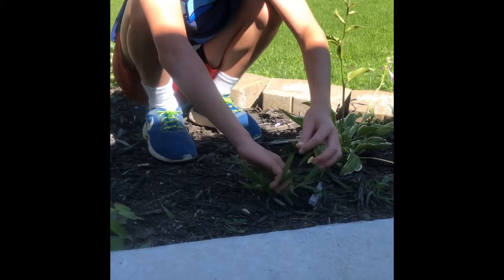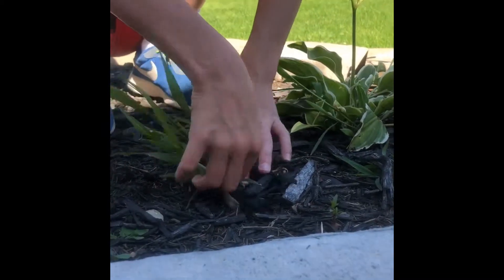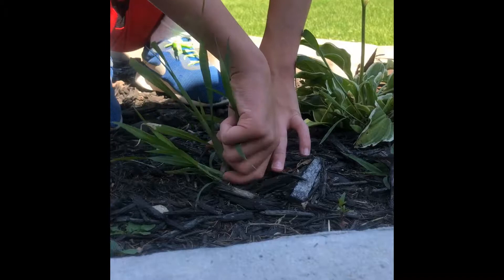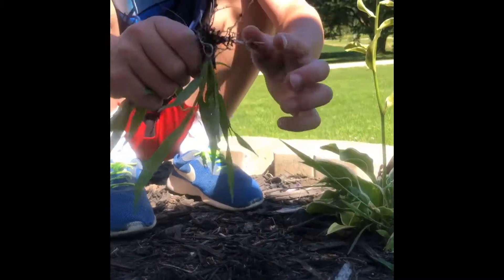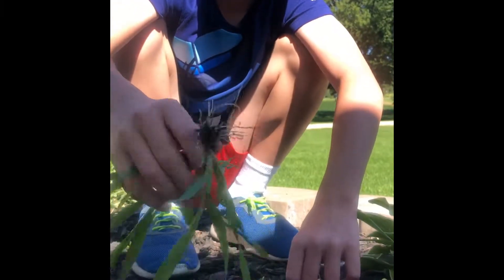So now I will show you how to pull it the correct way. Grab by the bottom, right here, where it starts to get a little red, and you slowly get it right here. And that is the correct way to pull a weed. Bye.